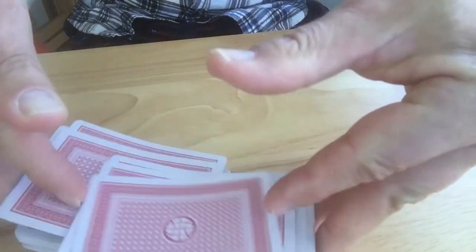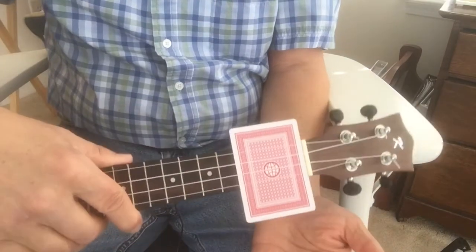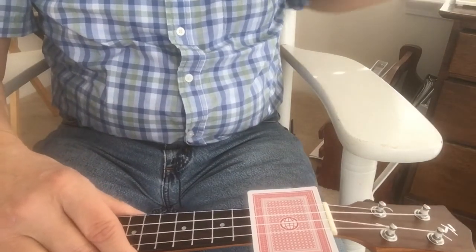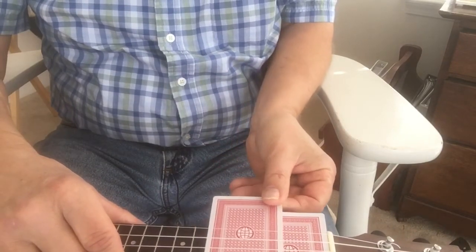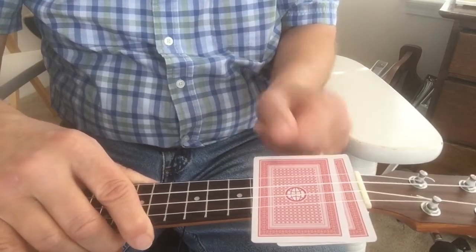You can also measure the action using an ordinary deck of playing cards. It turns out that two or three playing cards are pretty close to 0.5 millimeters, so you can take a couple of cards and slide them under the strings. If they slide loosely, add a third — the third card should be snug but still move. At the 12th fret, you can use the same method but with seven cards.